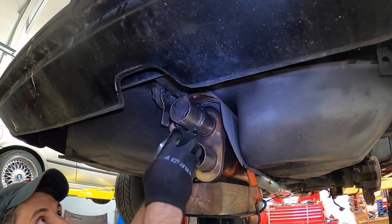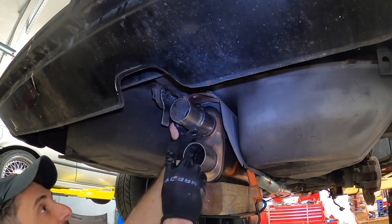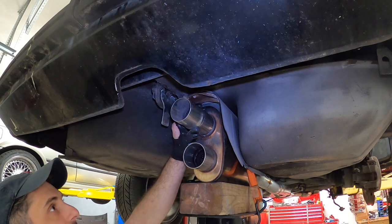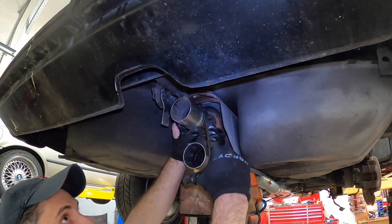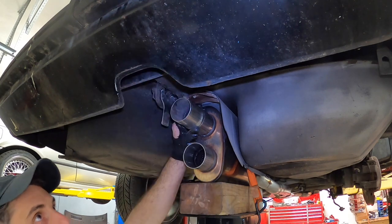We're going to have two exhaust tips coming out like that, coming out longer. I need as much room as I can get to make my bend in order to meet the other side's bend. What I need to do is weld this onto the top part of the muffler first, weld my hanger, and then everything's going to fall and droop just a tiny bit because of the weight, and then I'll know exactly where these exhaust tips are going to hang.